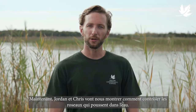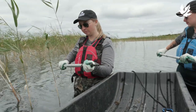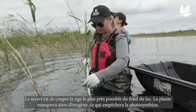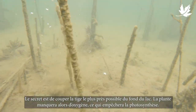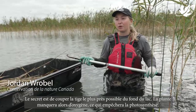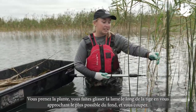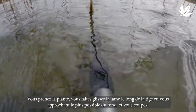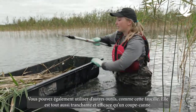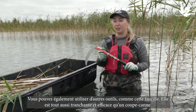Now Jordan and Chris will demonstrate how to control Phrag growing in water. The key to cutting Phrag in water is to cut the stem as close to the lake bed as possible — this cuts off the supply of oxygen to the plant and prevents photosynthesis. You can use a raspberry cane cutter like this: take the plant, slide it along the stem, get as close to the sediment as possible, and cut the plant. You can also use a hand sickle, which is just as sharp and just as effective.